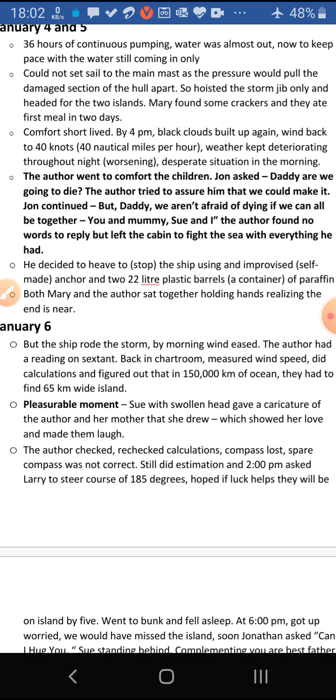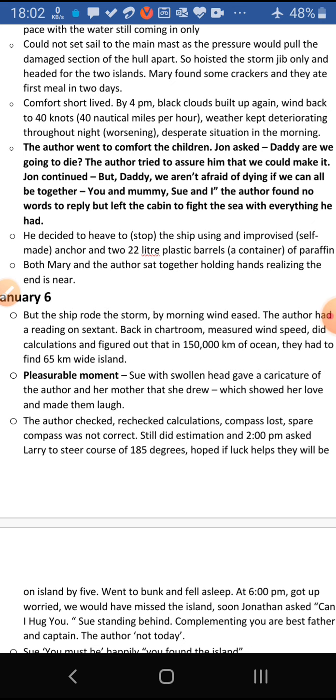But this comfort was short-lived. By 4 PM, black clouds built up again and wind started blowing at 40 knots — 40 nautical miles per hour. The weather kept deteriorating throughout the night, and in the morning they were again in a desperate situation. The author saw the situation and went to comfort the children. The author's son Jonathan asked, 'Daddy, are we going to die?'